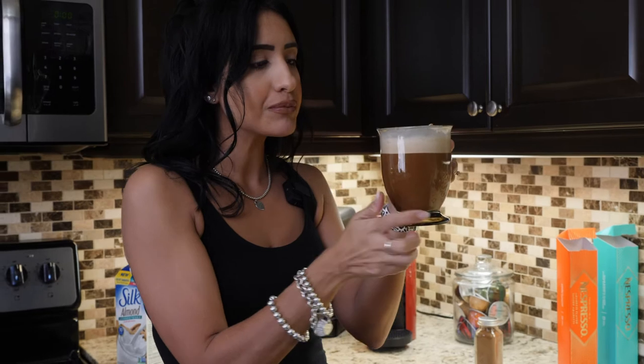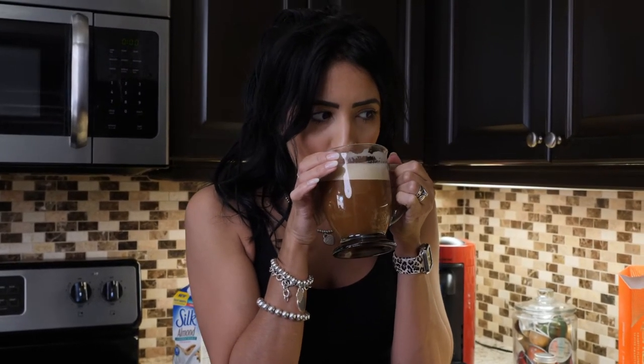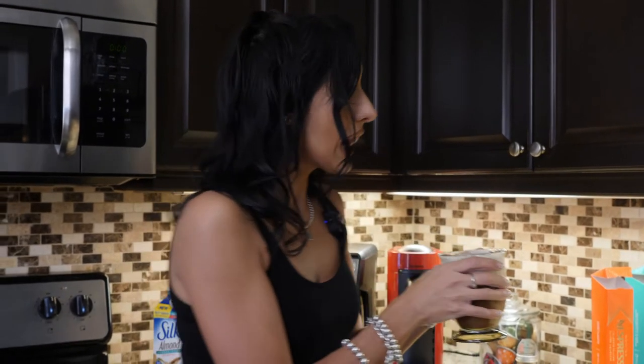Alright, I'm going to have a sip even though it's literally blazing hot — I can't even hold the mug, I have to hold it by the handle. I'm a little scared but I'll do it for you guys. Oh my god — even just a bit of froth with a tad of coffee — amazing! Let me know your thoughts in the comments.